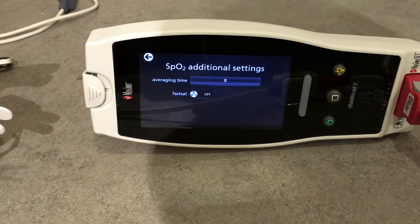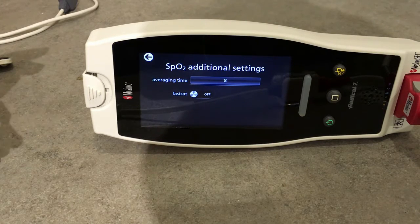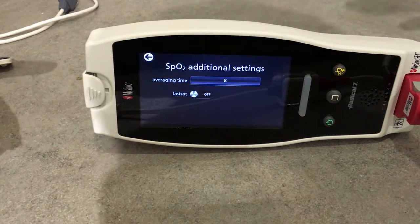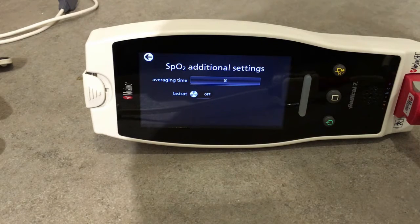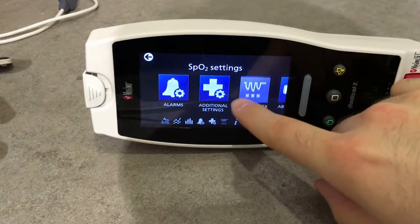In a setting like an ICU, we can adjust the intensity of monitoring for a certain patient and try to reduce the amount of false alarms. This is useful in an ICU setting because we don't want to have 10, 15, or 20 devices beeping at the same time, possibly for no reason.